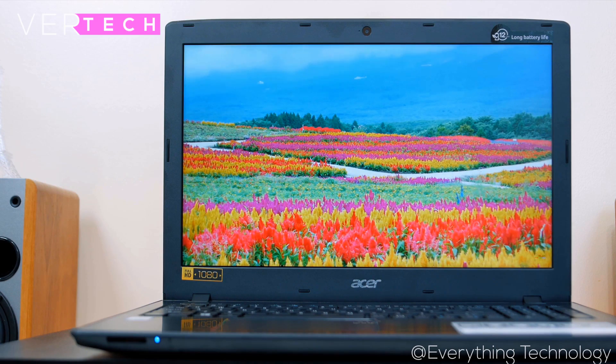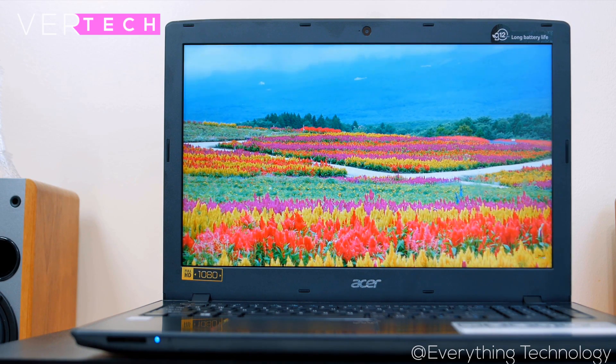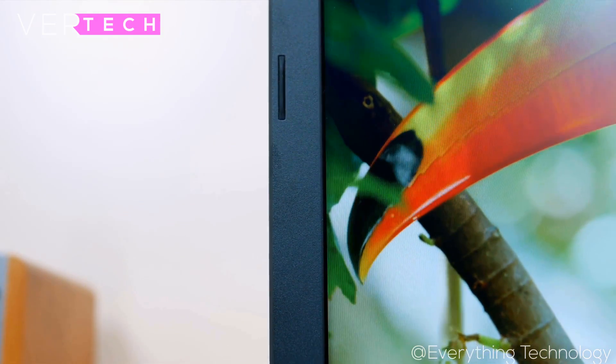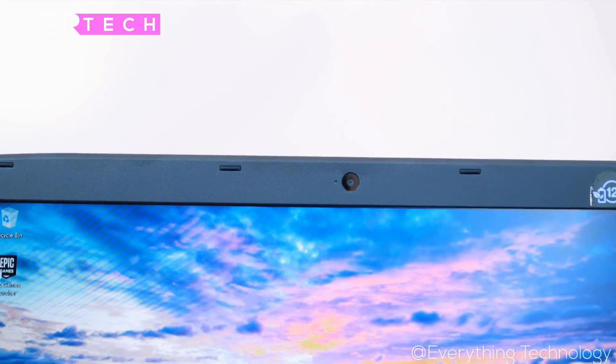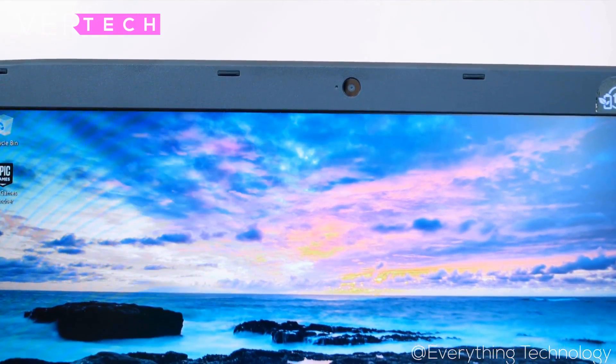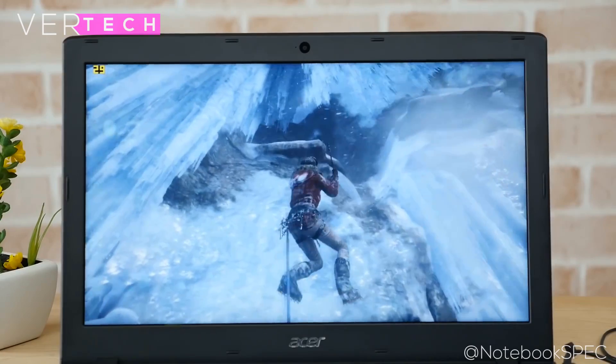The display on the laptop is surprisingly quite good. It features a 15.6-inch Full HD LED panel that has good colors and contrast, good sharpness, and decent viewing angles. The only real negative I can find are the viewing angles, which don't look quite good, but other than that, the display is quite good for the price.